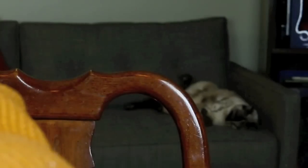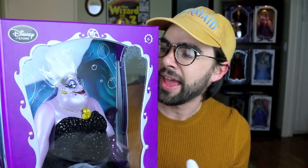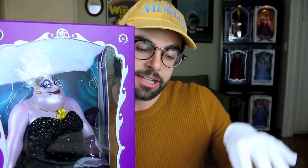Anyways you guys, I'm really excited to review Ursula with you. She is such an awesome villain, if not one of my favorites alongside Mother Gothel and Lady Tremaine. And I don't know if you guys can see this but my cat in the background is living the dream. I'm really excited to show this doll to you — look at all the details. Let's go ahead and check her out right now.